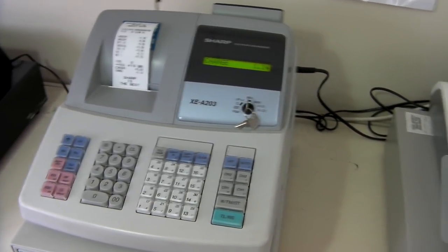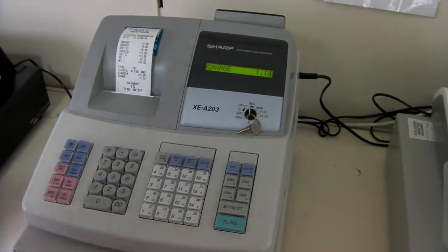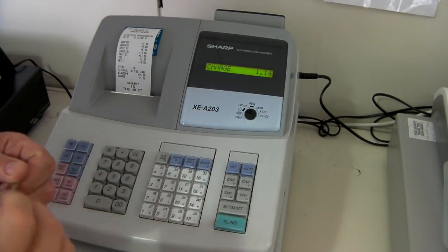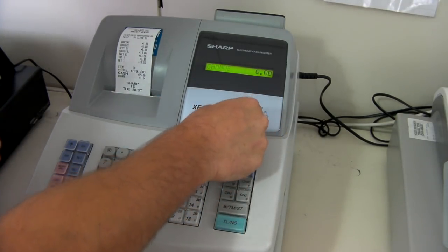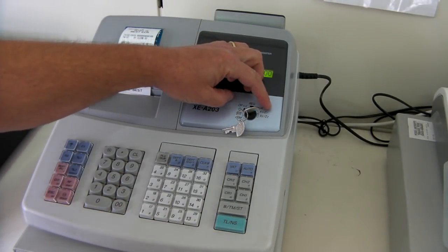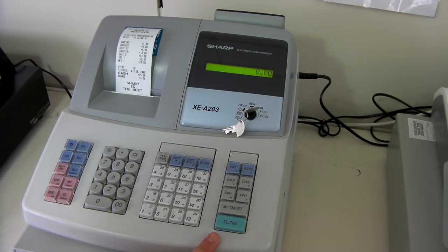Doing reports on the XEA203 couldn't be easier. Simply take your key marked MA, place it into the machine and turn round to the X1, Z1 position. If you press the cash button now, you will simply get a reading that won't reset. This is useful if you want to know what your sales have been for that particular morning.